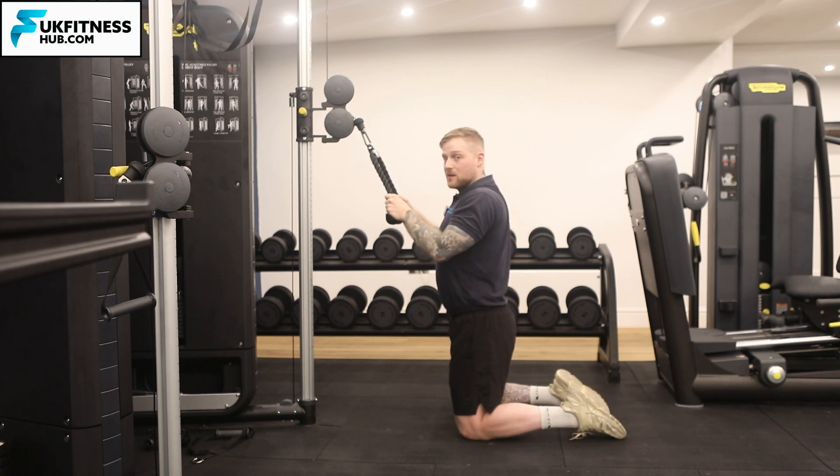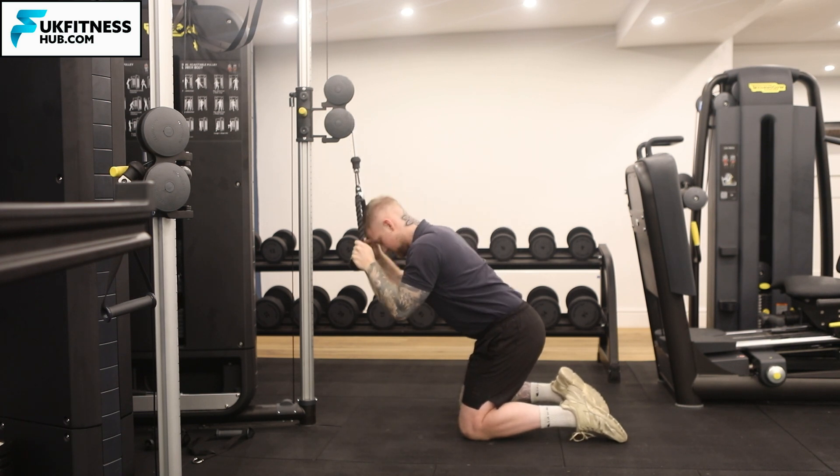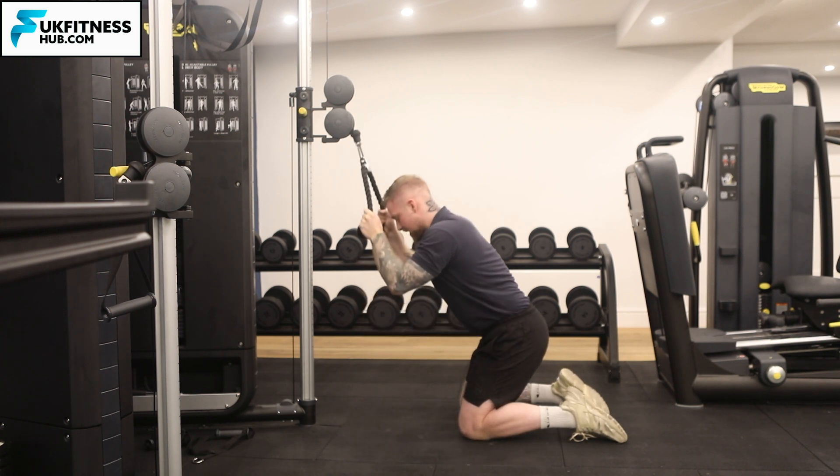I then bring my elbows into my sides. From here I bring my hips back and then I'm going to crunch down and back up.